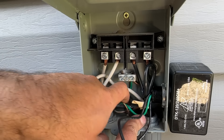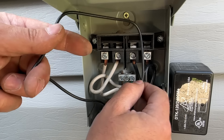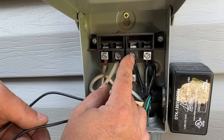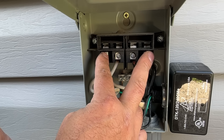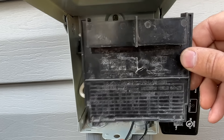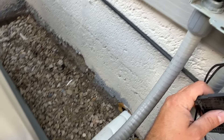The ground is done — that just leaves our two leads. The polarity does not matter on these. Basically, one of these leads is going to go to the load side on the left and one will go to the load side on the right. We're not going to touch the two middle line-side terminals — those are the power wires coming in from the house. We're only going to connect in parallel with our load side. As you can see on the panel, there's a little cover panel that signifies the outside ones are load and the inside two are line.